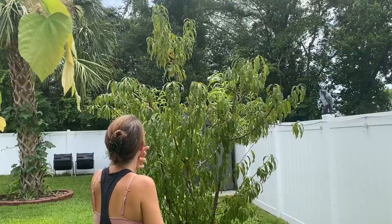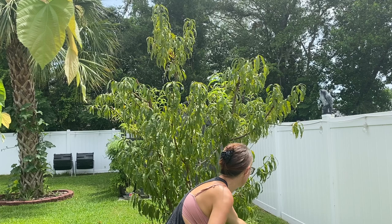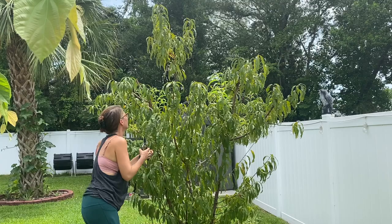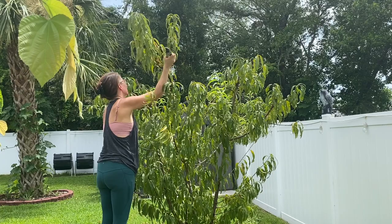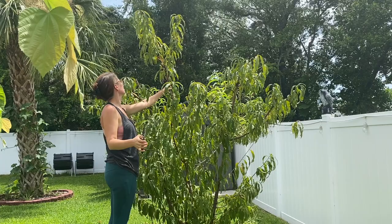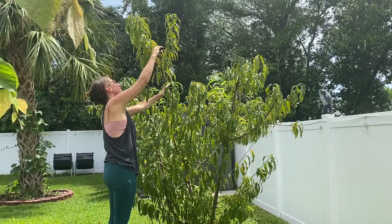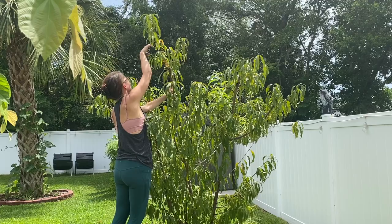Now the only thing we have left is the leader branch — that's the one we expect to get taller than the rest of the tree, and it's actually at a really good height. I'm going to look around it and see if anything looks too close. It's got several scaffolding branches, so now I've got to pick my favorites. This one's definitely coming off — it's a little weaker. I'm going to take that one off as well. So those three are going to be my scaffold branches, and I'm going to top them a little bit.